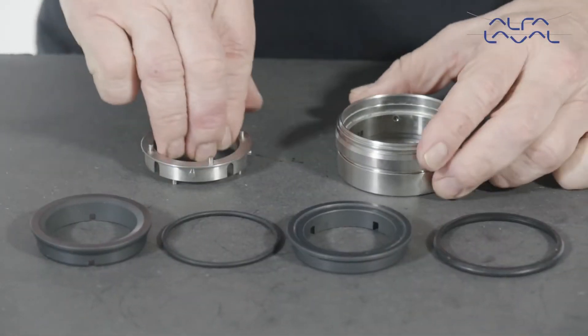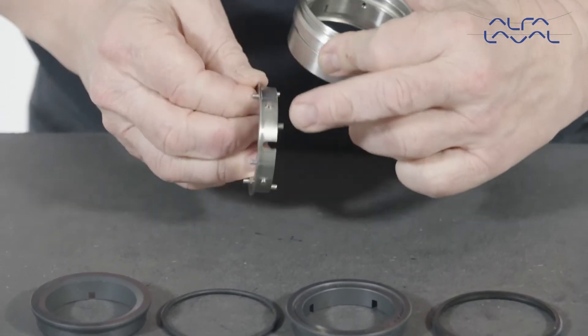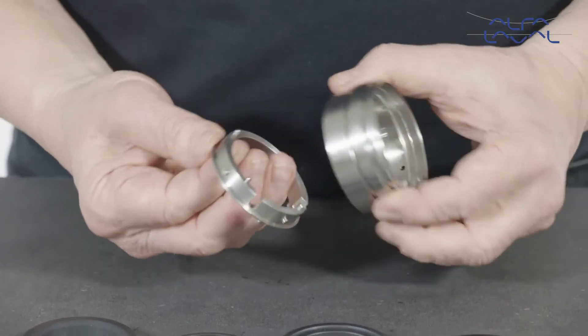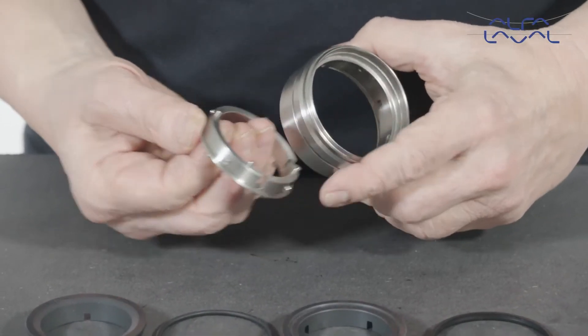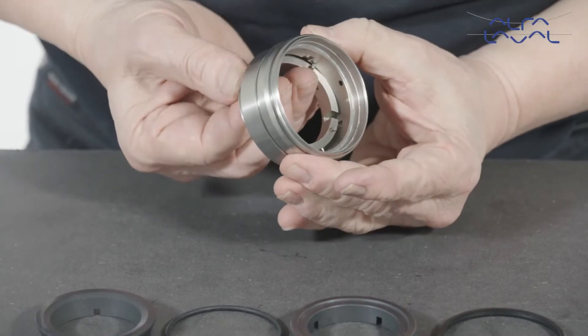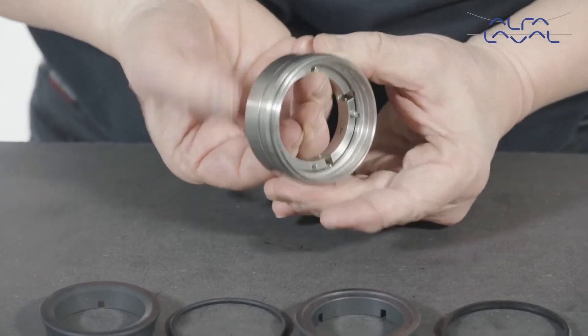Align the radial pins in the drive ring with the anti-rotation slots in the seal housing. At the same time, align the slots in the drive ring with the flush holes in the seal housing. Fit the drive ring into the housing.